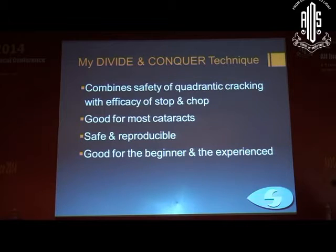My technique combines the safety of modern quadratic cracking with the efficiency of stop and chop. It is good for most cataracts — in fact very good even for hard and brown cataracts — and it is safe, reproducible, and suitable for both beginners and experienced surgeons. Beginners should not feel less competent after seeing grand surgical videos; they will deliver extremely good results with this technique. Thank you.